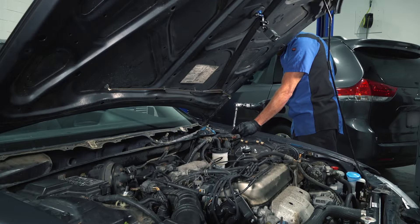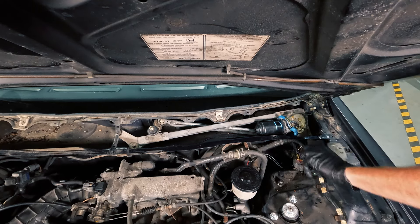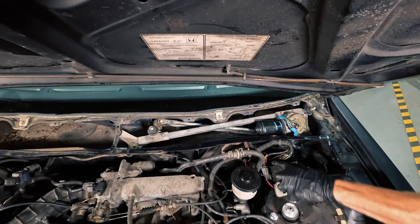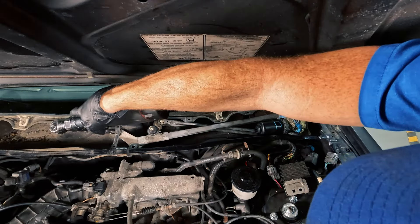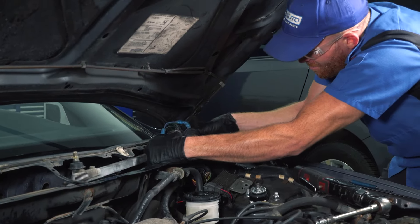We've seen about everything we can see while it's still in the vehicle, so I'm going to go ahead and get this right out of here so we can have a closer look on the bench. We'll disconnect the wiring harness, remove the mounting bolts, and get this over to the bench.